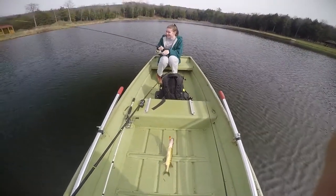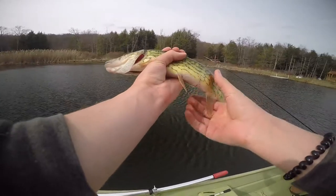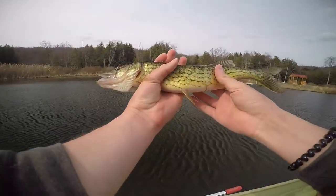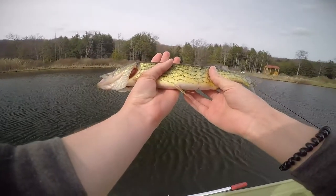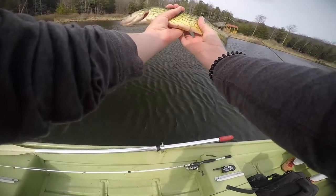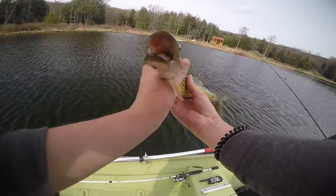Here we go. I can pick the hook out. Alright, so here he is — chain pickerel. You can tell the difference between a chain pickerel and a pike by this black vertical line next to his eye. I'm going to put him back now. And by the way, chain pickerel have a very thick, slimy layer on them — and also very sharp teeth, so you don't want to mess with them.